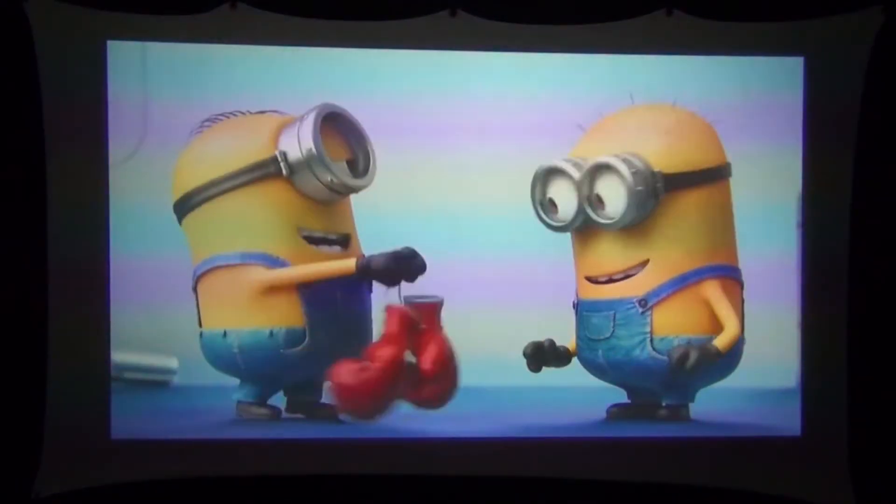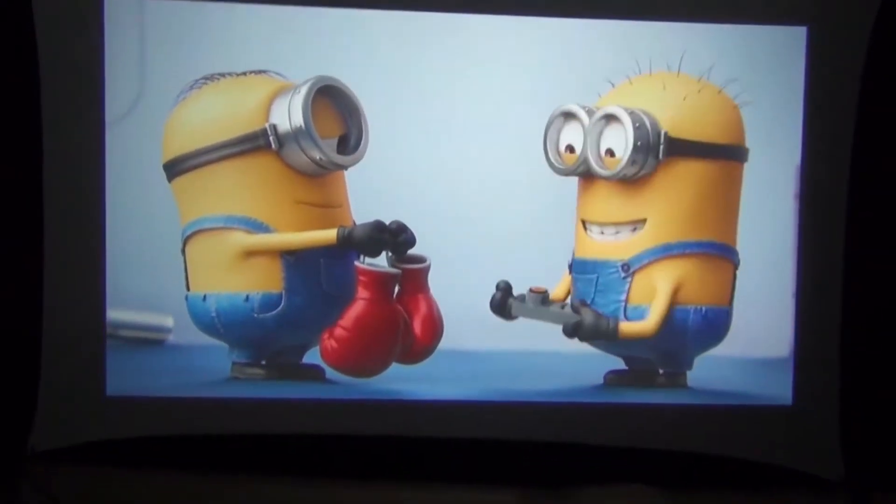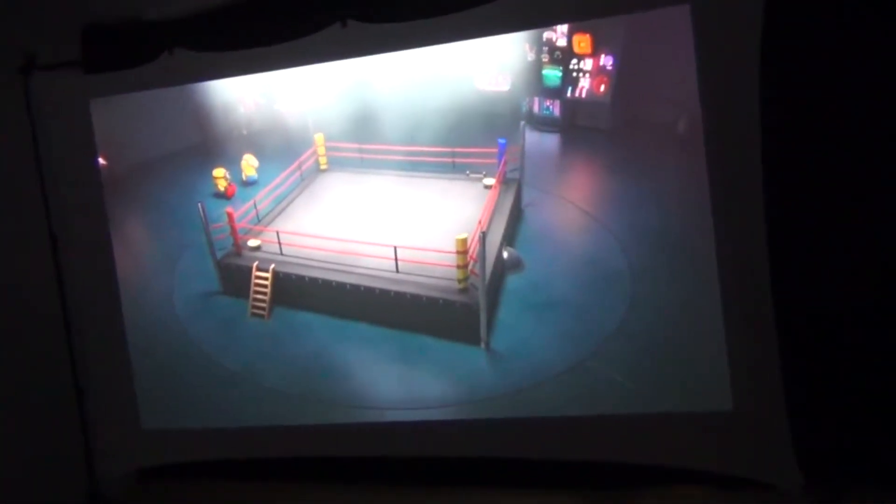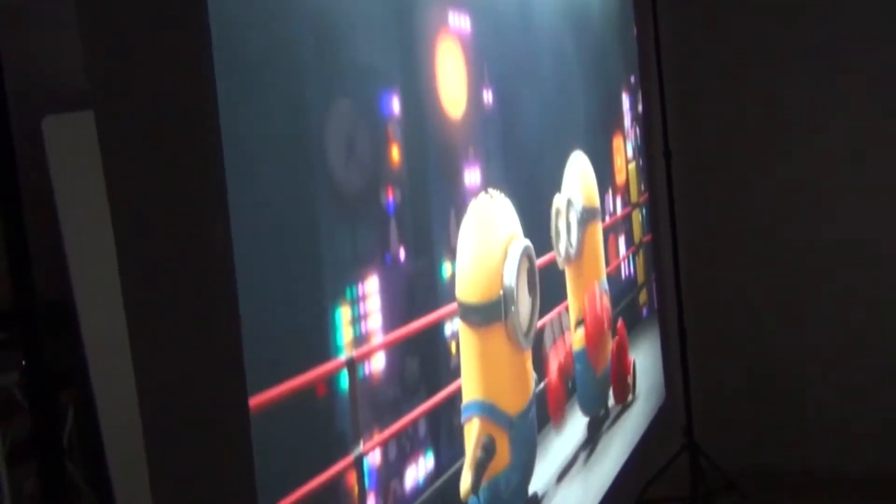The spandex projector screen produces a really good image, but that's only half the story. If we pick up the camera and walk around behind the screen, you can see that the spandex projector screen can also act as a backlight screen — that's like getting two screens in one. No other type of projector screen can do this. One of the biggest advantages of rear projection is that you can walk in front of the screen without blocking the projected image. This is really handy for an outdoor movie with kids because they can run around in front of the screen without casting shadows, since the projector is actually behind the screen.